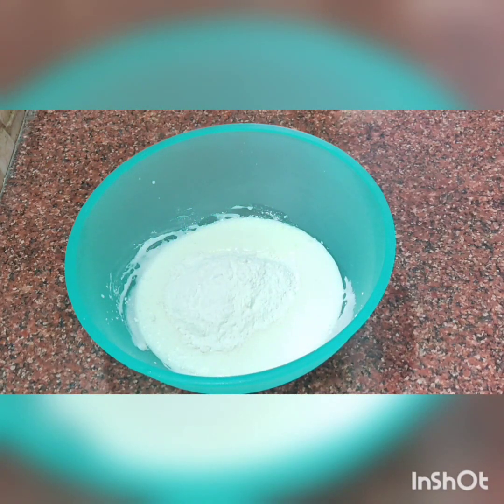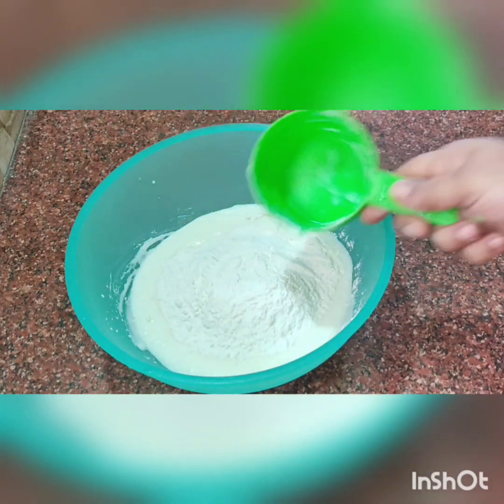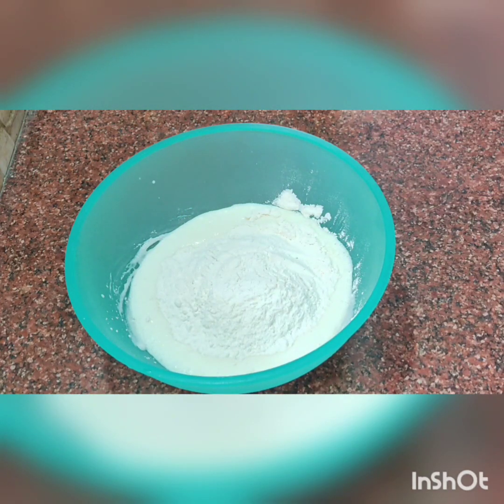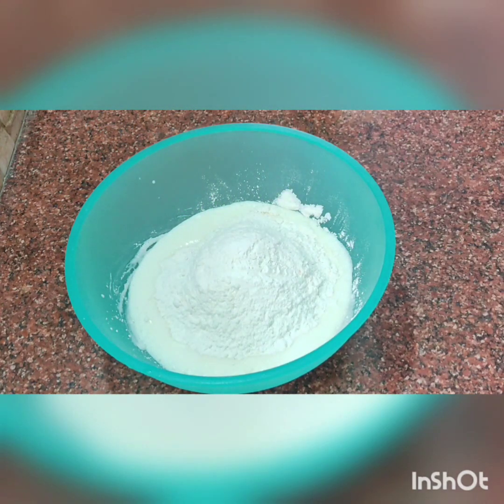Now I will put in 2 cups of maida. I will put it in the water and mix it in.